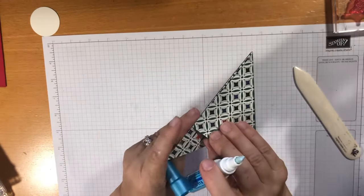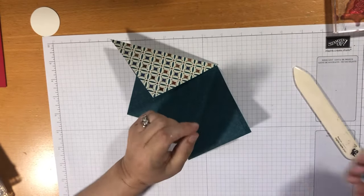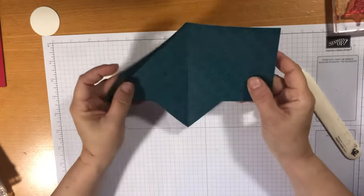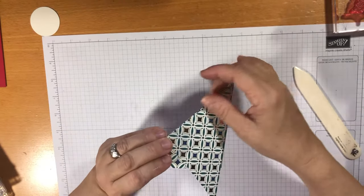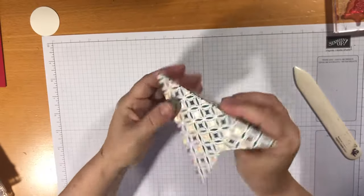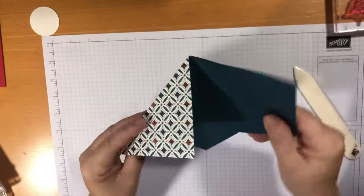Or you could use your Zig two-way glue pen — put just a little line of it and let it dry. This glue turns into a repositionable adhesive, like a post-it sticky, so when it's dry it will hold the card together but you can also take it off and reposition it. It's just like post-it glue, it's really cool.